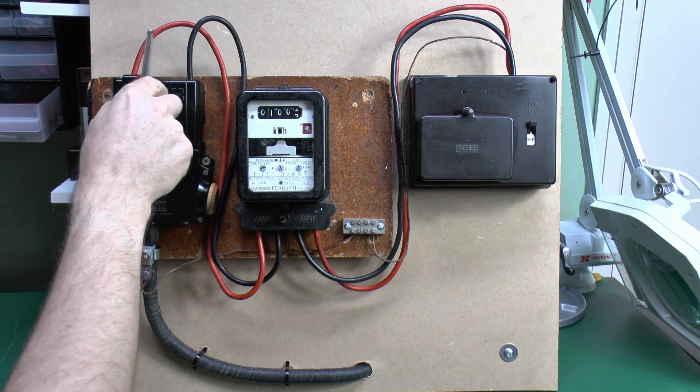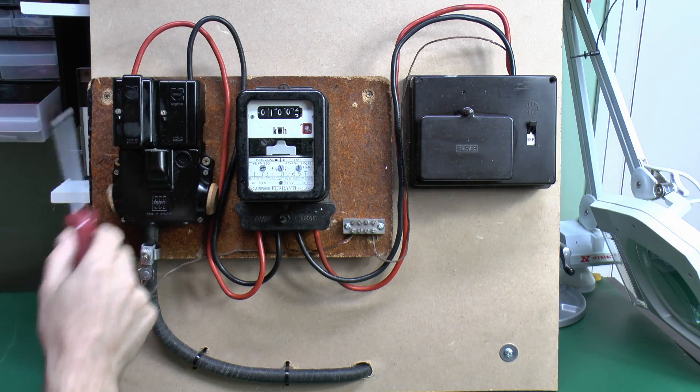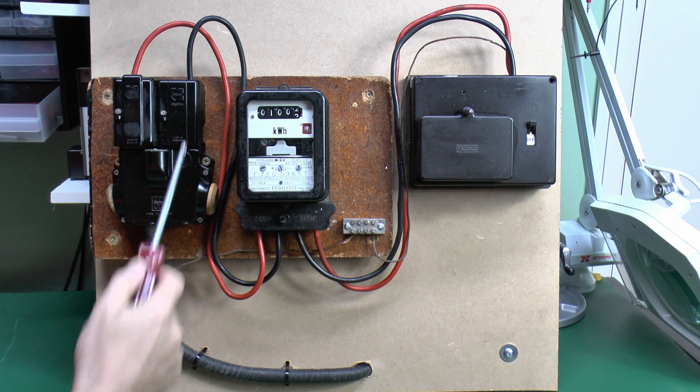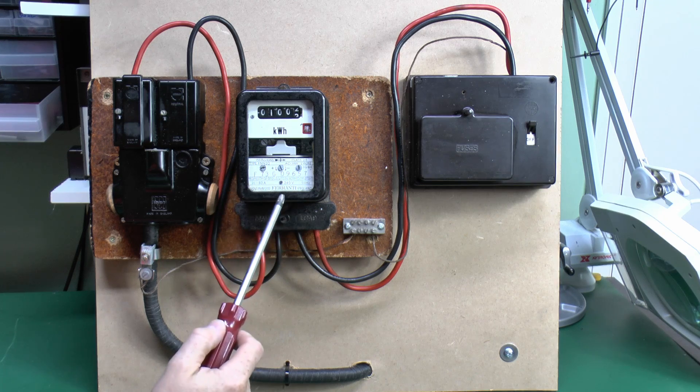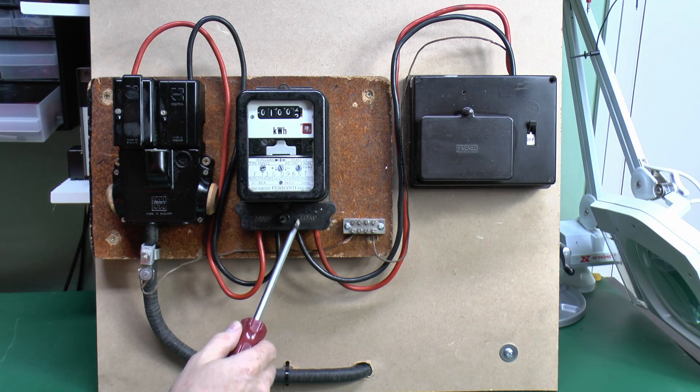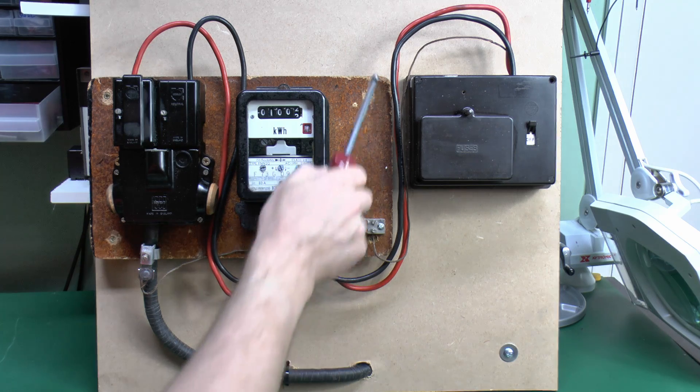At the top here we've got the two wires, the line and neutral. These are in the old colours, black and red - modern ones would be blue and brown. And these come in and go straight into the electricity meter we've got here. Again this is an older mechanical type. So the two wires go in here - this is actually the line on this side - and then two wires coming out of there which is the load side, and these go across here into our fuse box over there.